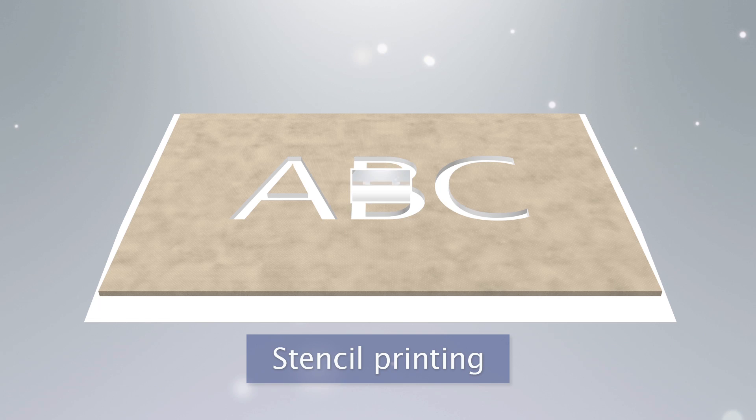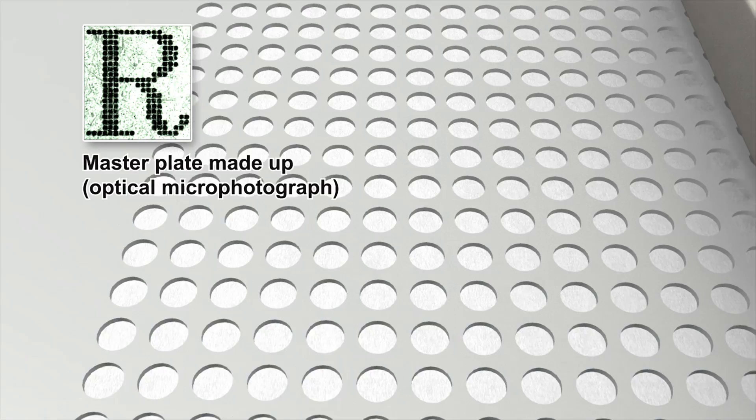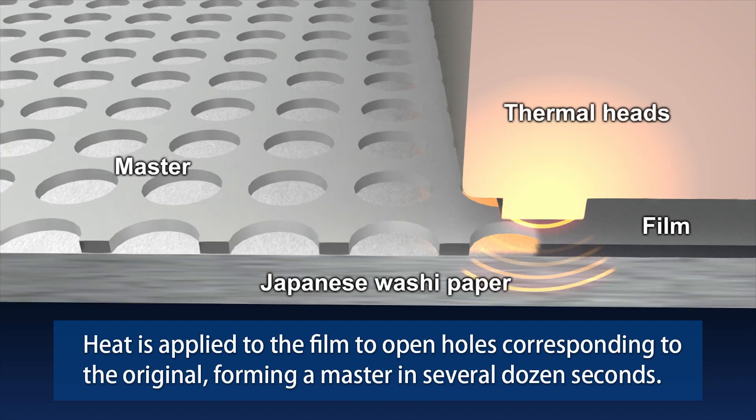In stencil printing, holes are opened in the original master and ink is passed through the holes to create the printing image onto the paper. The master that the RisoGraph prints from is made from a layer of film bonded onto Japanese washi paper. Heat is applied to the film to open holes corresponding to the original, forming a master in about 20 seconds.